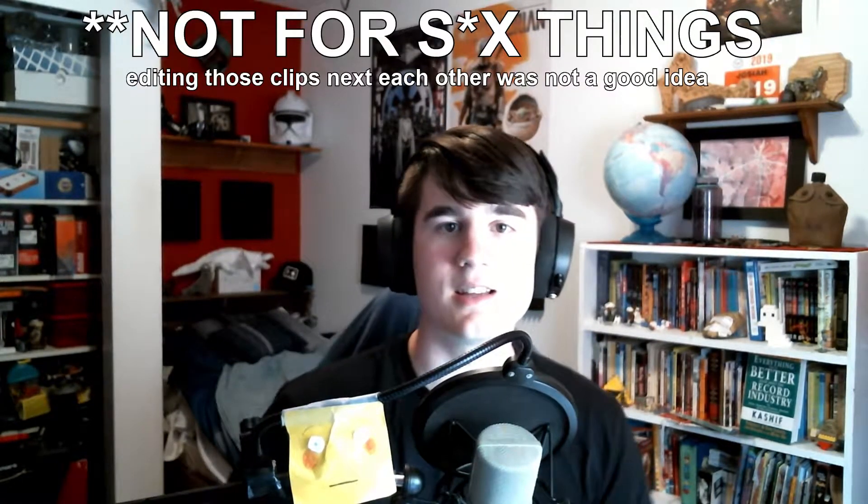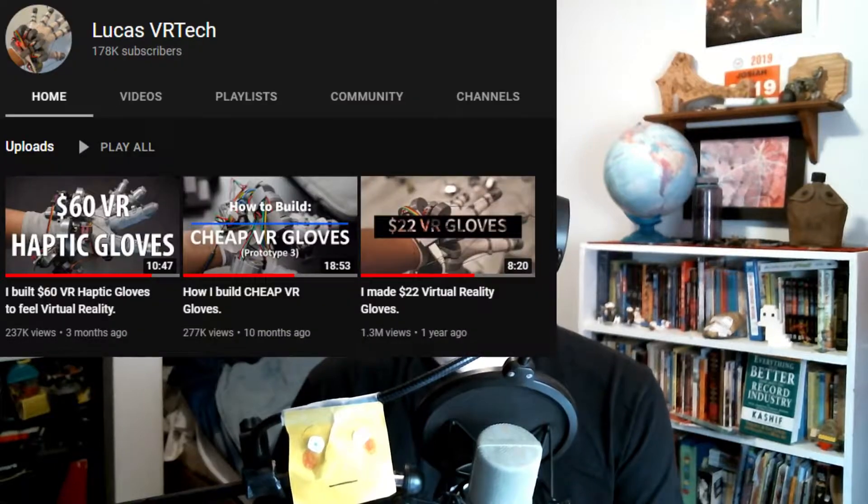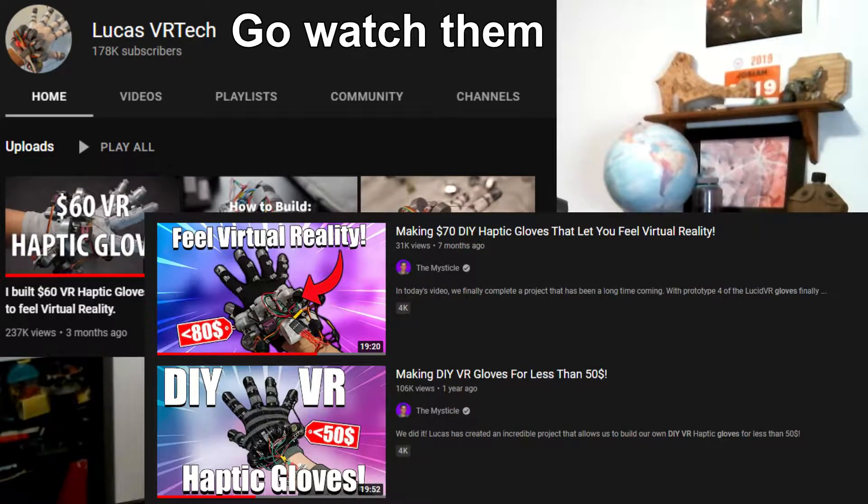The first time I discovered this project I instantly knew I wanted to do it — this is freaking insane. It took me an entire year to actually take initiative and start. This isn't going to be a super in-depth tutorial video; there are already a few of those out there by Lucas himself and by The Mystical. Those videos are super helpful, but this video is meant to fill in some extra gaps and document how my experience went.